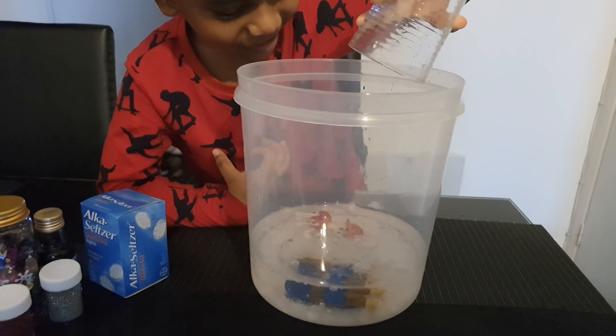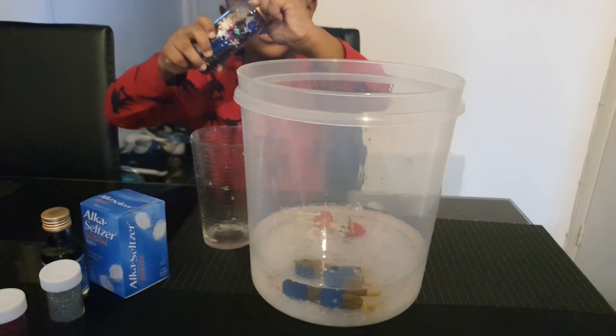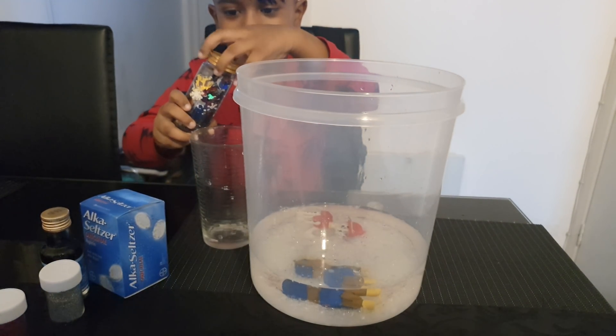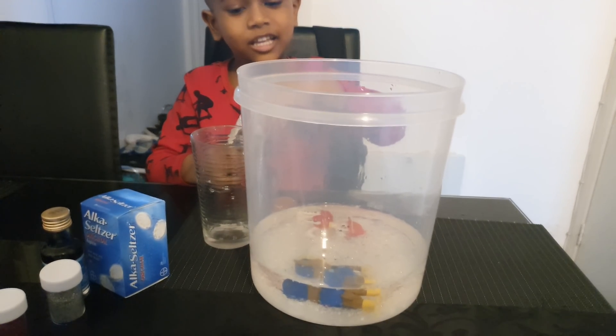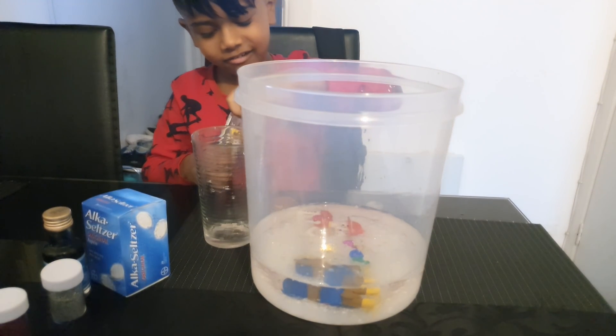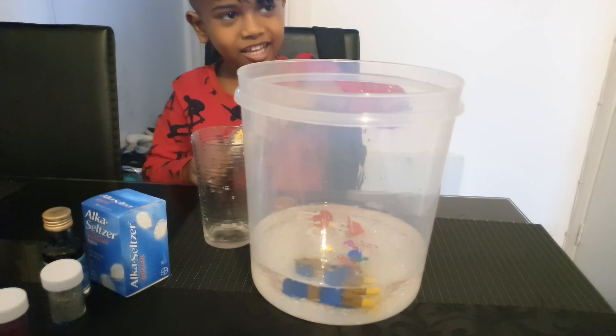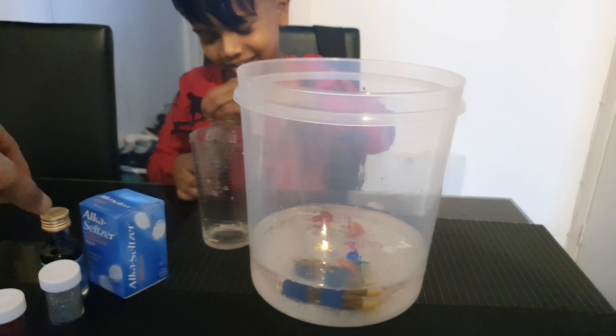Right, so we need the treasure — the confetti. You're going to open it? Don't put too much in, just a little bit. So we're going to put some confetti in — we're going to call it treasure. Bit more. Okay, that's it.